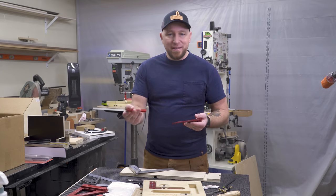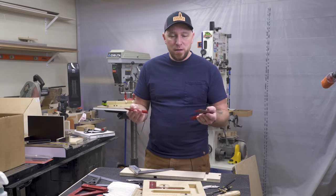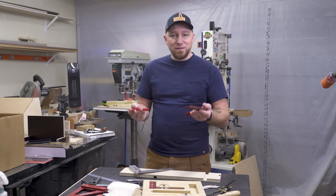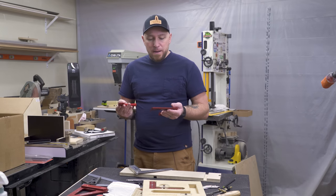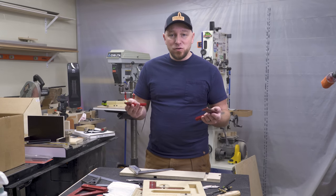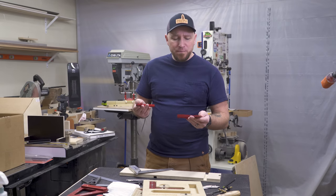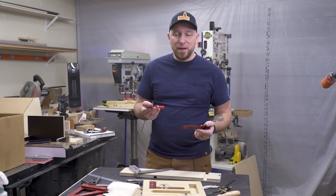I'm not going to tell you which one I think is better for you, because we all have different ideas on what our tools should be. But I am going to show you the differences — the fit, the finish, the functions, does it work, how well does it work. Because it's not a video where I'm pushing one or the other. Woodpeckers did send this out about a year ago, and it does live on my bench — I use it all the time.